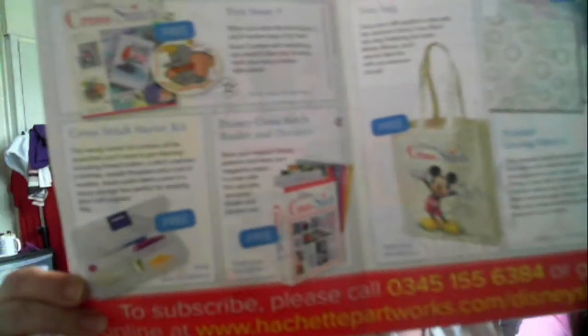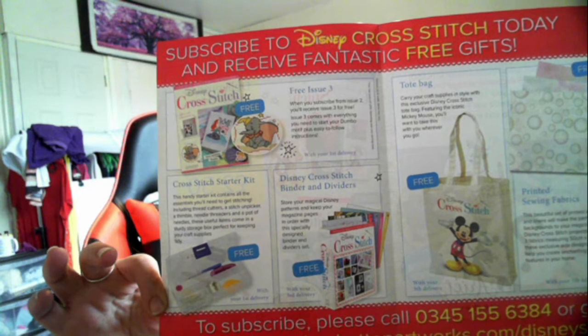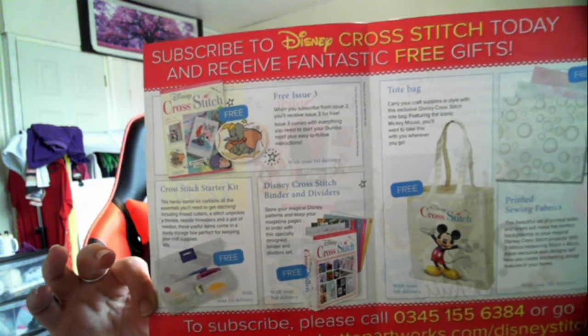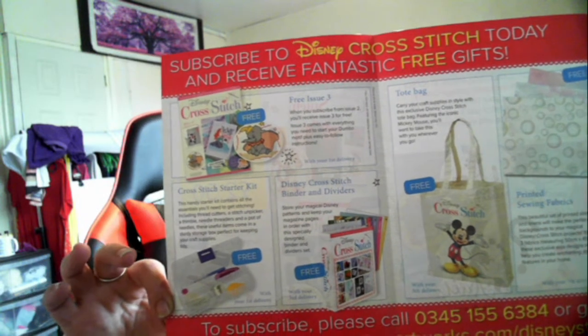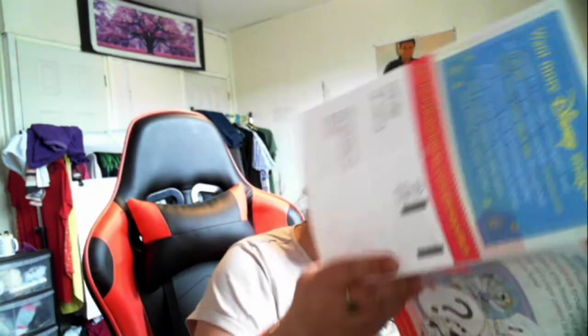And receive fantastic free gifts. It shows you the tote bag, the tools, binders, and some printed fabrics. So yeah - printed fabrics, Disney tote bag, Disney cross stitch binders and dividers. I'll explain that more in a minute because I have had a similar subscription before.